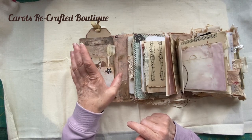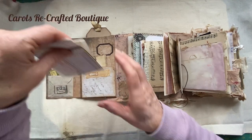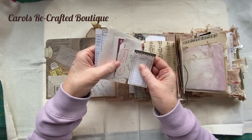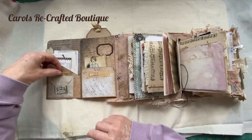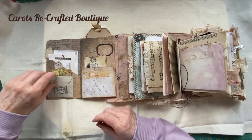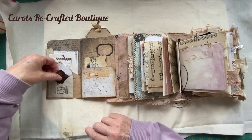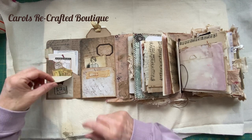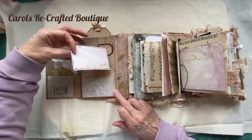The magnet stays shut but if you put too much in it doesn't close. In this pocket I've just put a lot of little bits of ephemera - some of these are from Jovi, thank you Jovi. I've popped some little tickets in this little pocket, and this little envelope opens up with a few extra bits and pieces that you can use in the journal.